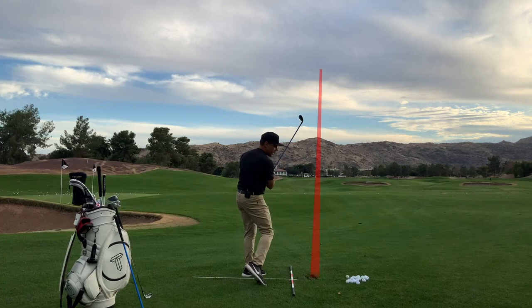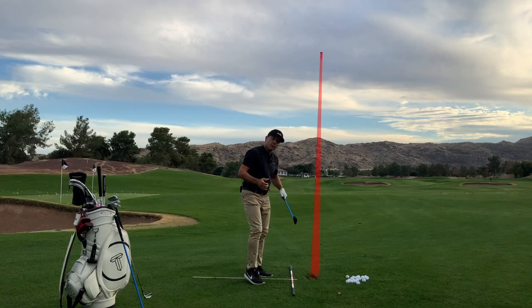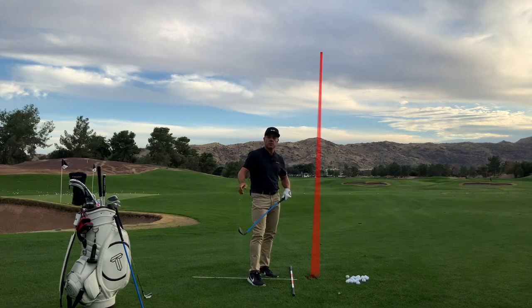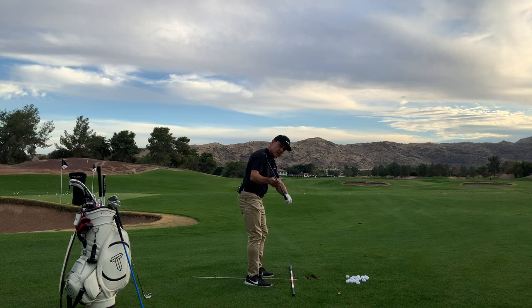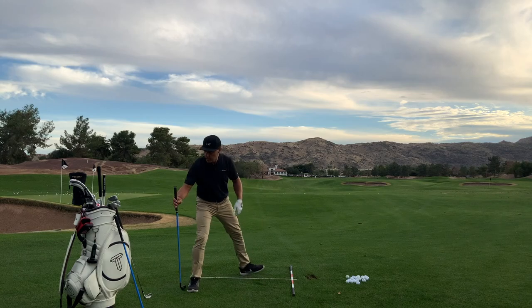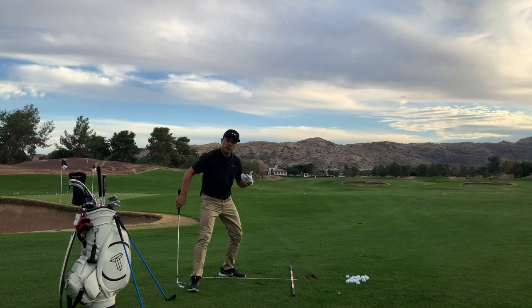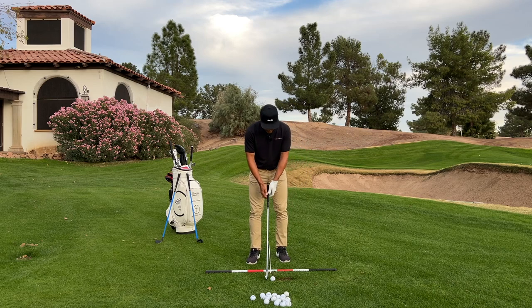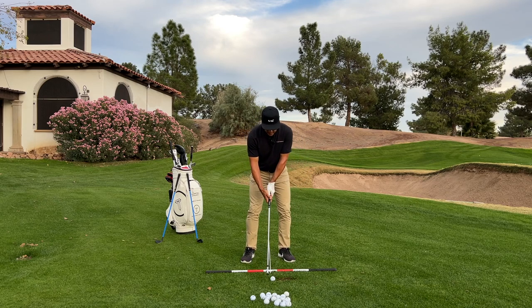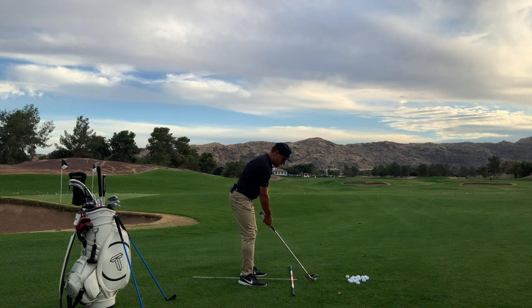With your Lag Shot you'll develop a sense of awareness of how to get the club to start the ball straight down your target line. You won't swing it as fast as your 7-iron — it's flexible, it rotates, it's meant to inspire feel. That feel is going to transfer over to your regular golf clubs, so you don't have that delivery where the face is wide open. Grab your 7-iron and try to transmit that same sensation you developed with your Lag Shot.